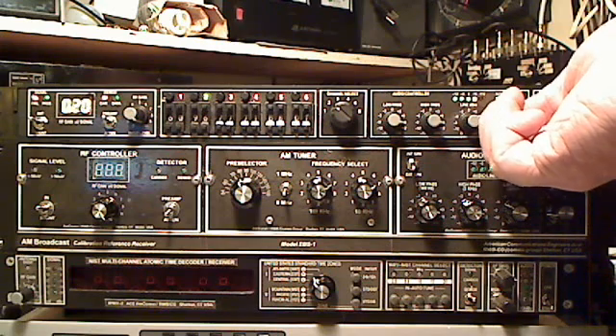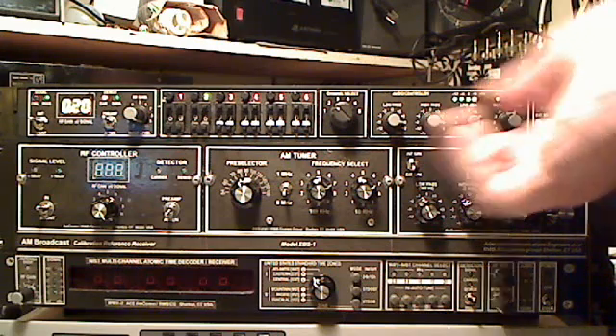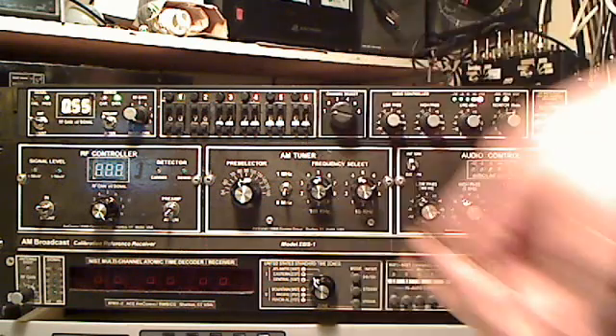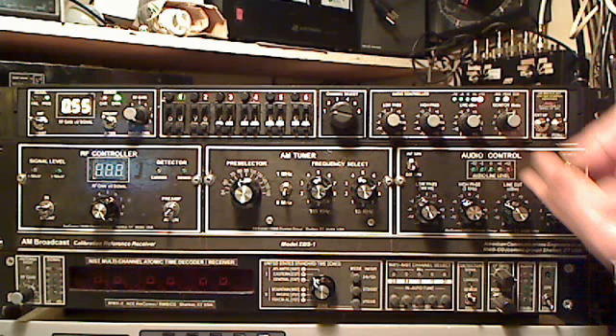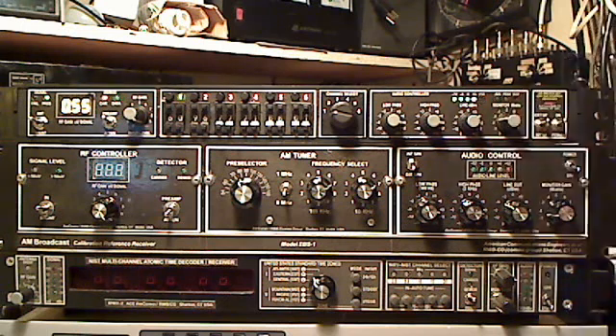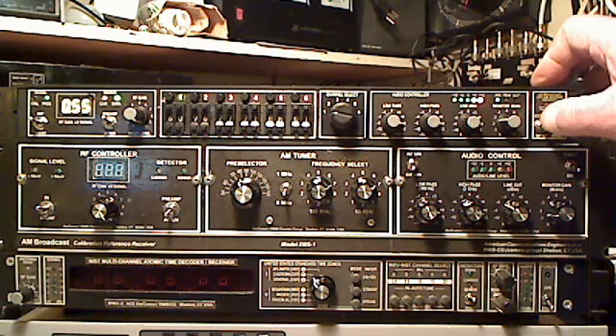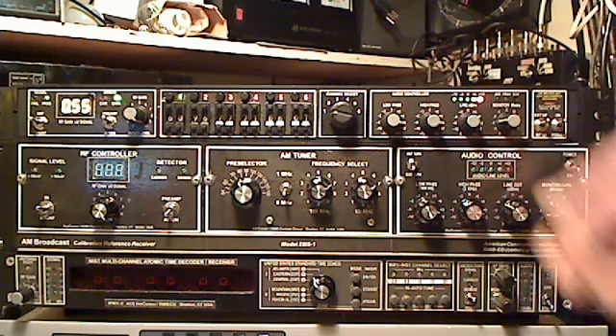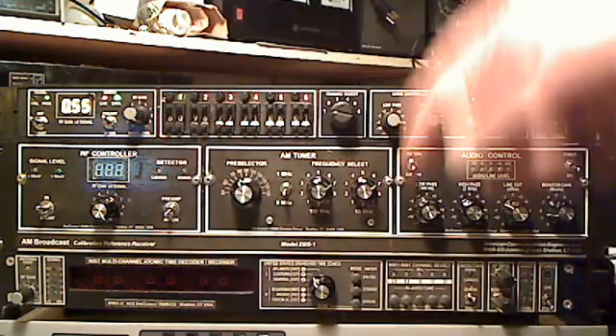There's the internal speaker — you can hear it picking up a live broadcast. Basically what we have is a unit with multiple channels.